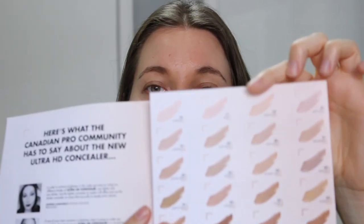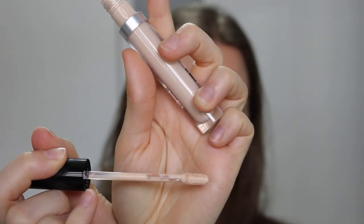Moving on to the concealer — it's supposed to be self-setting so you can probably use it without a powder on top and it should last all day. It ranges from 35 Canadian dollars or 28 American dollars. The shade selection is a bit smaller, coming in 22 shades. I went with nude ivory, shade number 12. It has a doe foot applicator, is supposed to provide a natural finish, medium coverage that's buildable, and 12-hour wear.